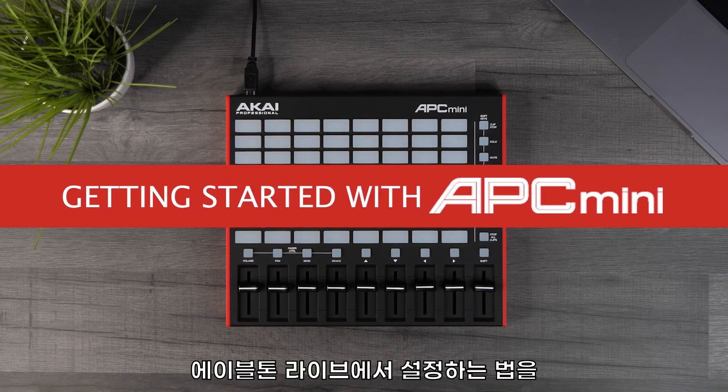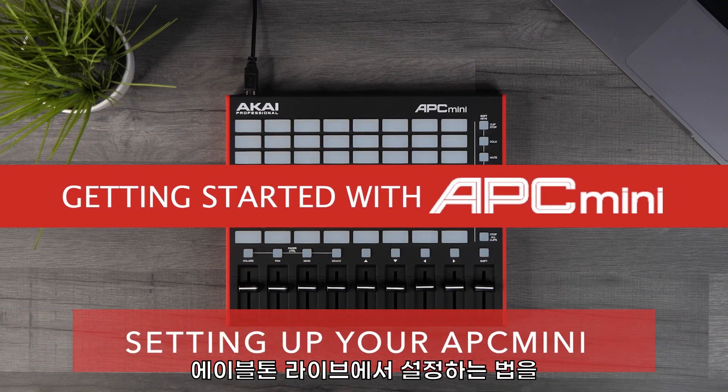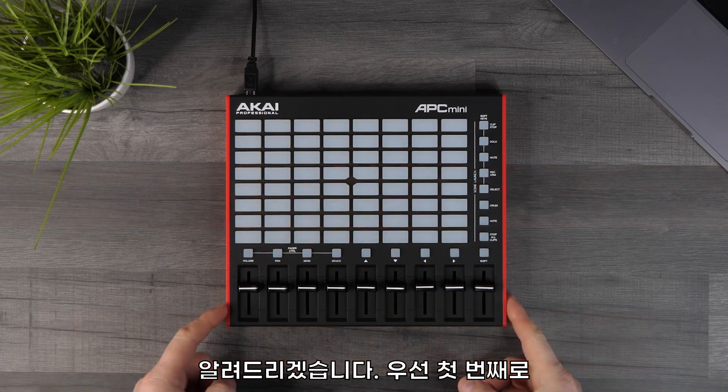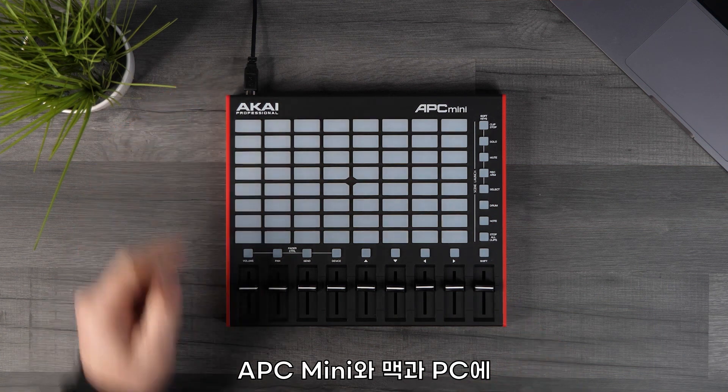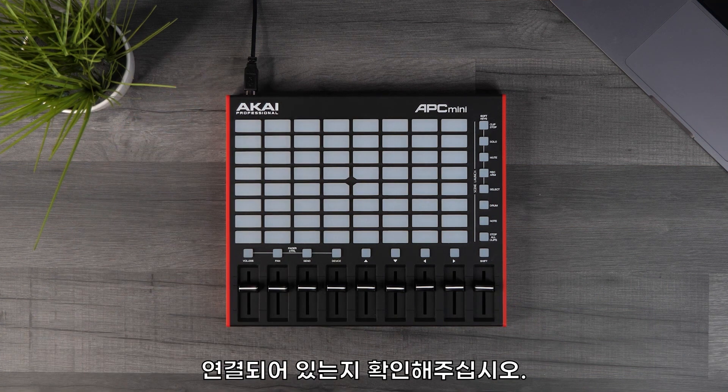In this video, I'm going to show you how you can set up your APC Mini Mark II with Ableton. The first thing you need to do is make sure you plug the USB cable provided into the APC Mini and then directly into your Mac or PC.